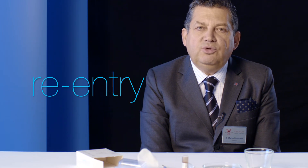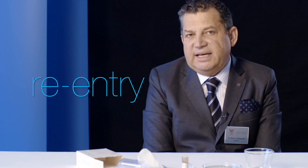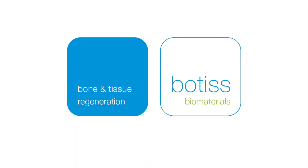Usually when we use it in sinus augmentation, we have to wait six months. If we do socket preservation, we wait four to six months before we can place the implant. But if we mix the material with allograft or with autogenous bone, then the time of changing from allograft to autogenous bone is reduced, so we can place our implants after four months.